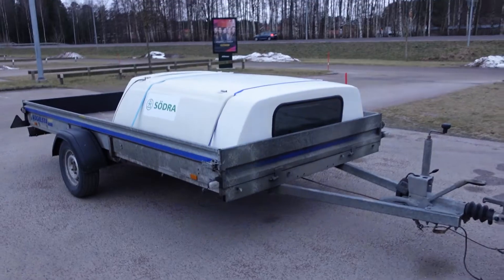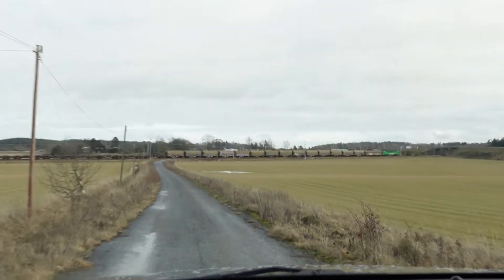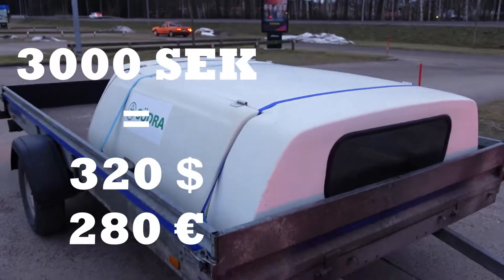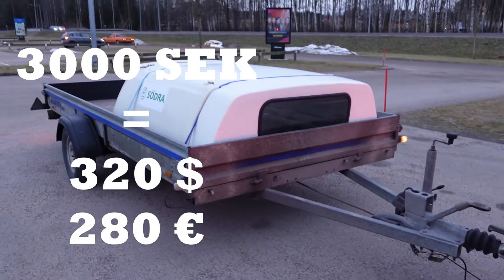It was worth it because it was very cheap — it only cost 3,000 kronor. So we have a cap, we just need to repaint it the same color as the truck, because right now it's white and the truck is gray.